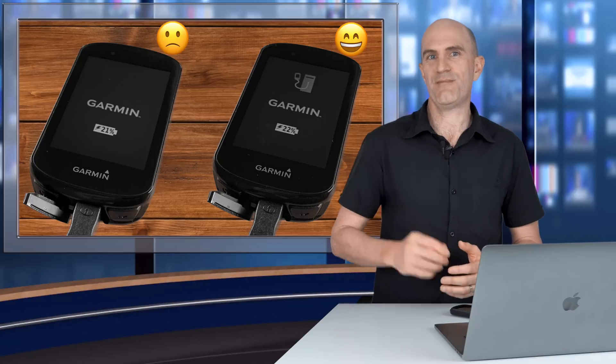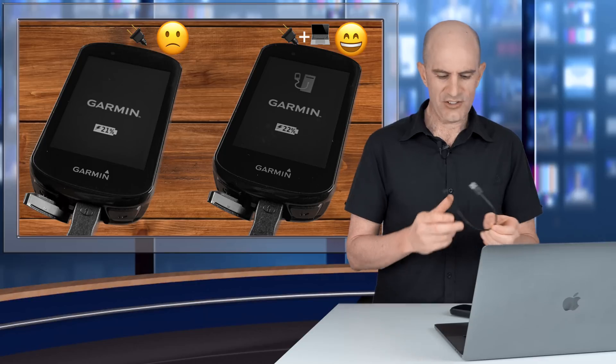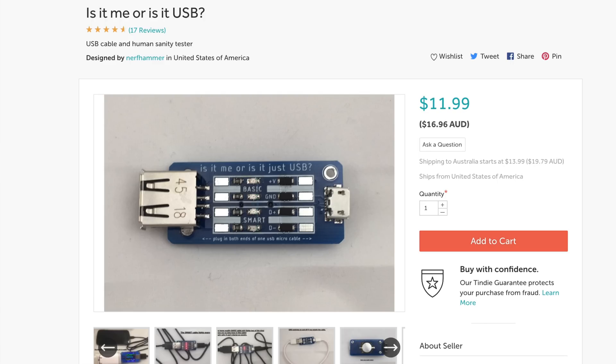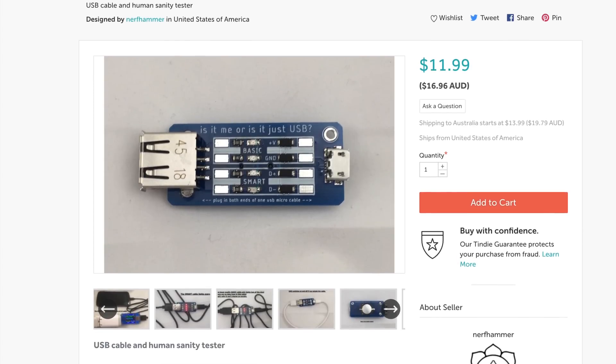The reason for this happening is there are two types of micro USB cables: power only, and power and data. By just looking at these things you can't tell the difference. So I recently came across this little device online.